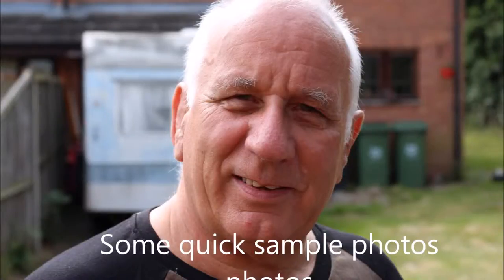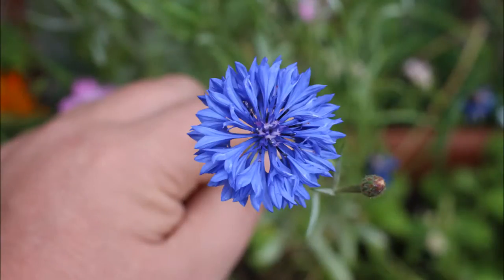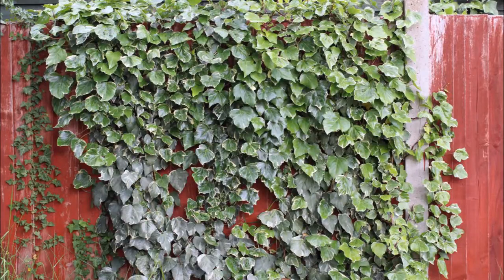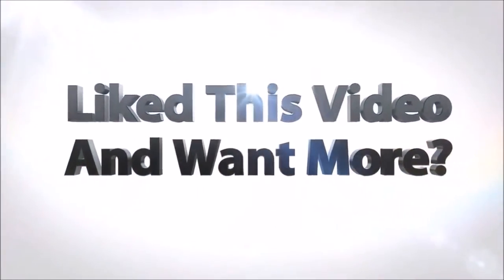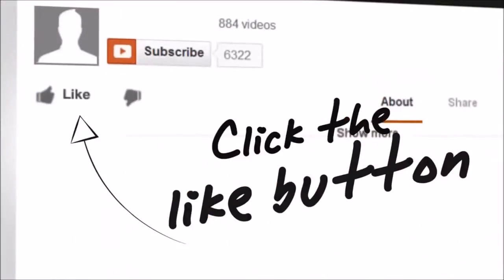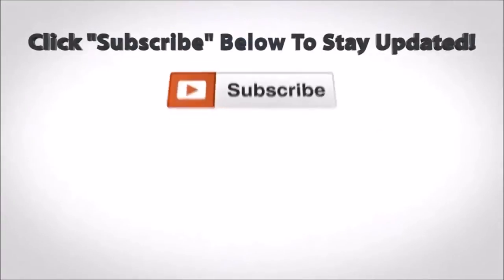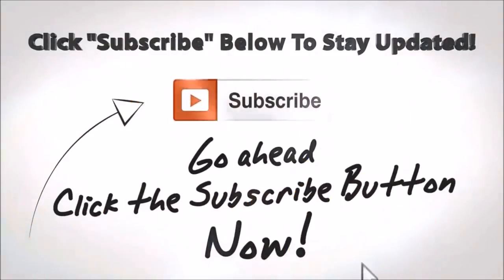Just need a fiesta or something to video next. Thanks for watching. Don't forget to subscribe. Bye!